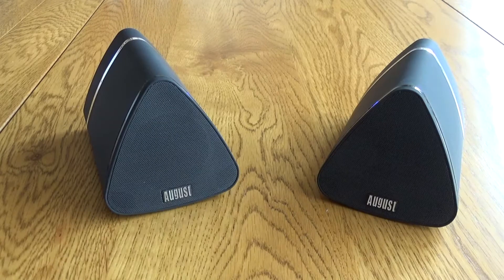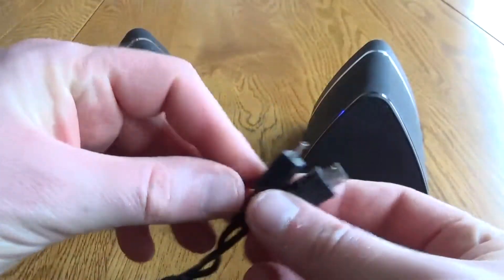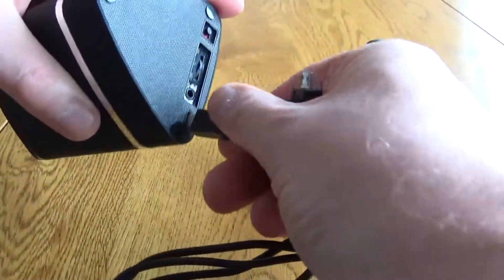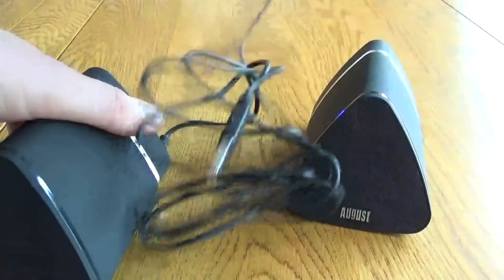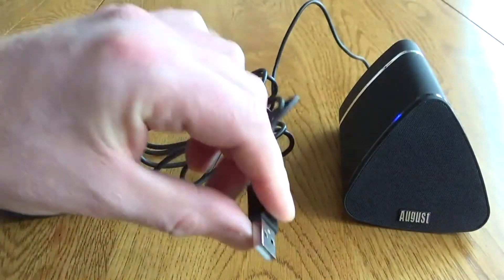With there being two speakers you get a good stereo separation, and it's nice to see the lack of cables. If you do need to charge them, you can charge both speakers at once as they come with a USB to 2-USB charging cable, so you just plug them both in at the same time to one cable, which can then be plugged into one power source — no need for two separate USB cables.